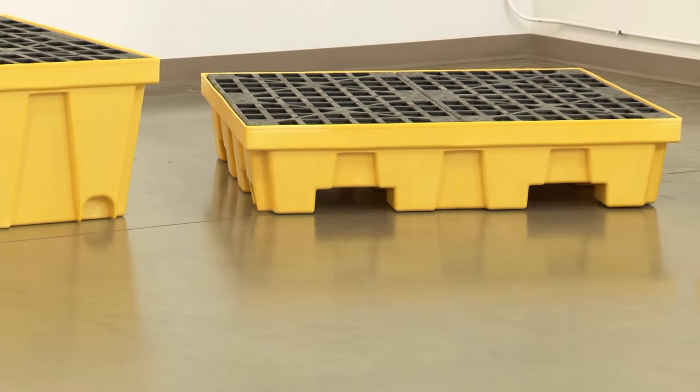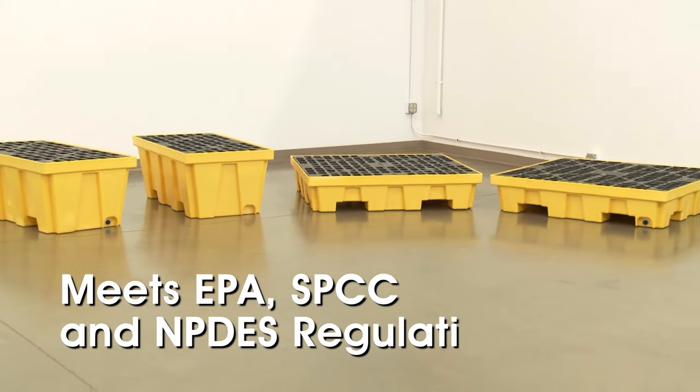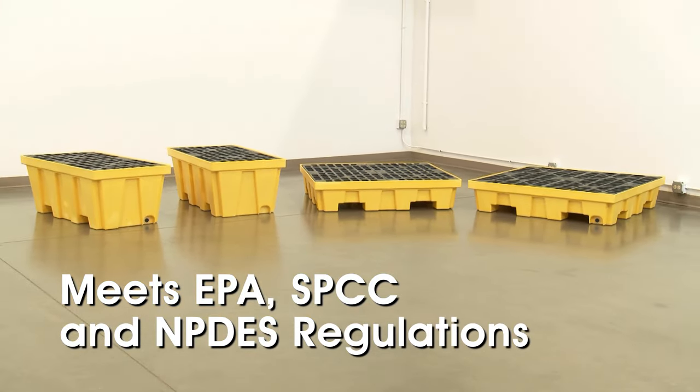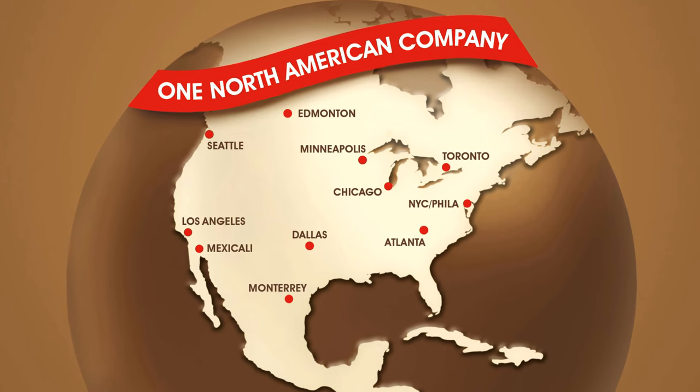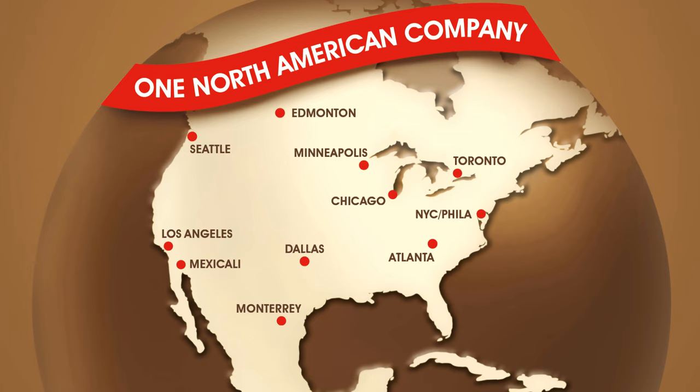All spill containment pallets meet EPA, SPCC and NPDES regulations. Uline spill containment pallets are in stock and ready for immediate shipment from any of our convenient locations in North America.